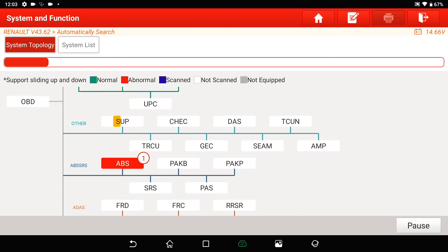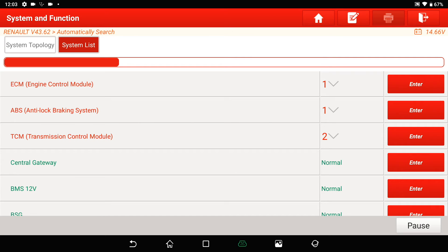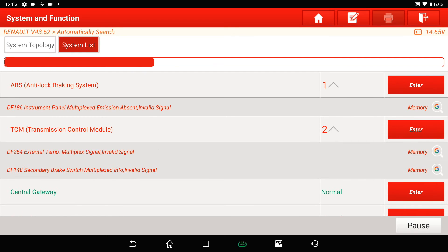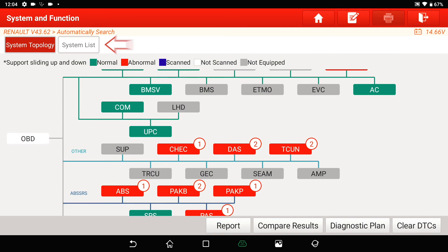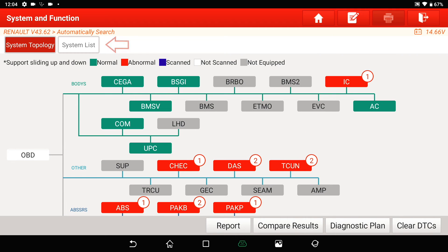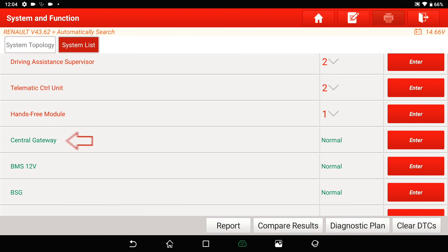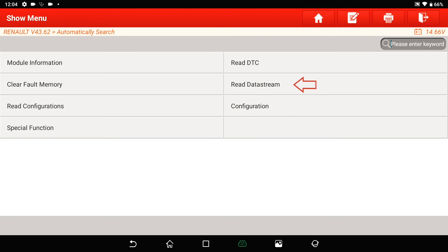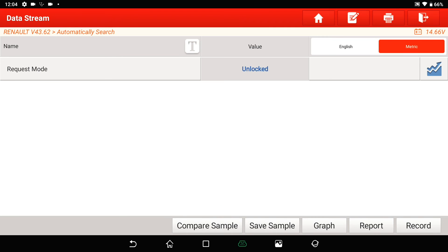Now we perform a smart detection to read out every ECU and show all fault codes. The red ones have a fault code and the green ones are without fault codes. We go to the system list and choose the central gateway ECU. There we can confirm the security gateway is unlocked — we can see it in the data stream under 'Request Mode', showing that it's unlocked.